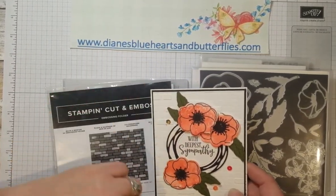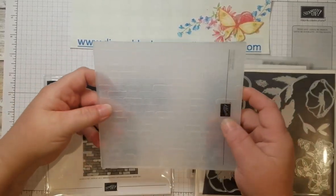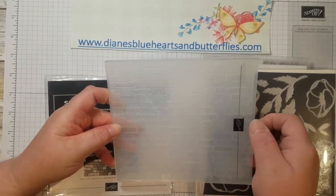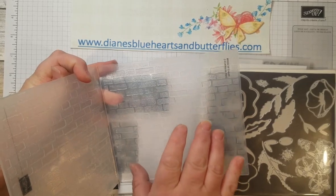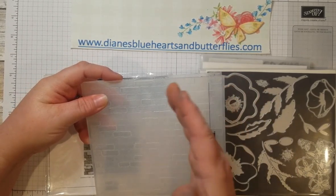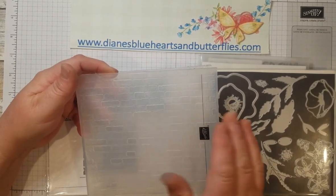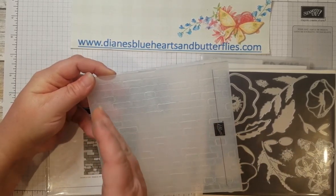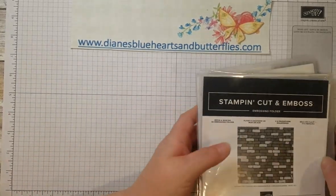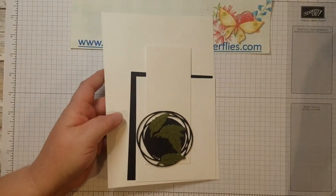The background is the Bricks and Mortar embossing folder. My card is in portrait orientation, and I wanted the bricks going side to side. On the Bricks and Mortar folder, the bricks are actually laid horizontally, so for a portrait card you'll need to lay it sideways. There's a guide line to help you line it up correctly. For a landscape card, you put it in lengthwise and line up the top with the row of bricks.